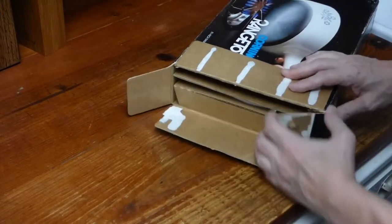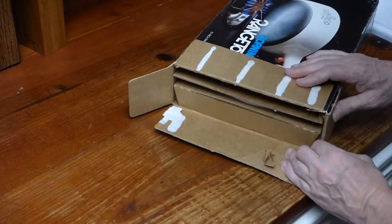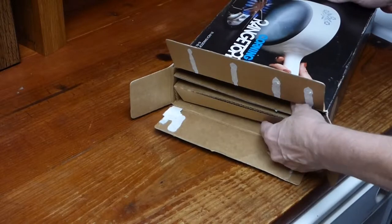My brand new — new old stock range toppers. It's an eight and a half inch skillet.